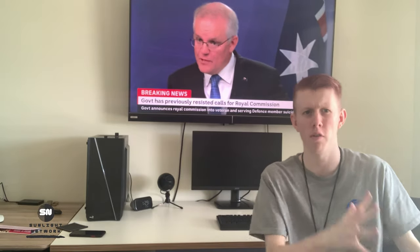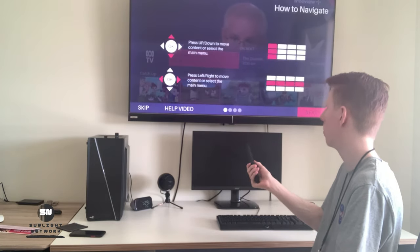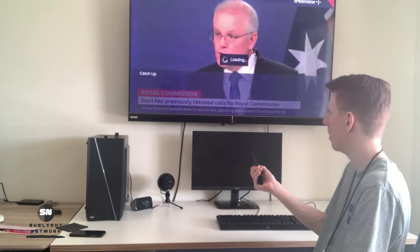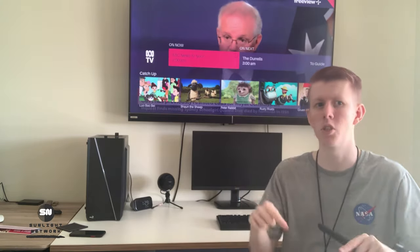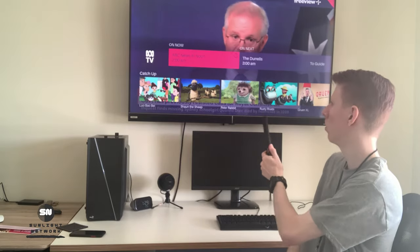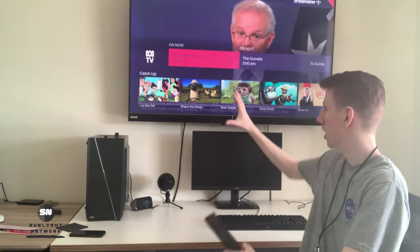Let's show you the quick old update first, so if you're confused about Freeview and Freeview Plus — this is Freeview Plus, just to show you the difference to avoid any confusion. As soon as I hit the green button, it loads — this is Freeview Plus, this is not what today's video is about. If you want to know about Freeview Plus, we'll have a video in the description to check out. We're talking about Freeview, which is the newer version.